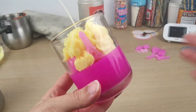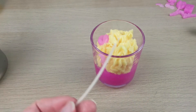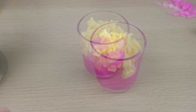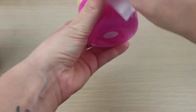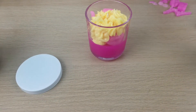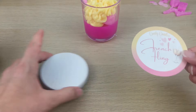Now it's time to trim the wick. I always keep the part I cut off because I can reuse that wick — please don't waste it. Now I'm cleaning the vessel and my lid, because as you guys know I have three labels.